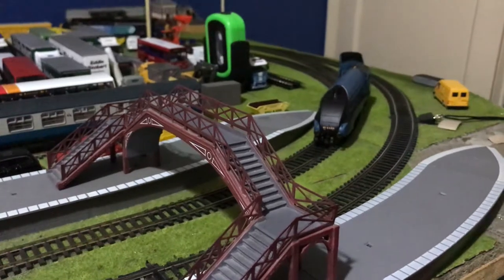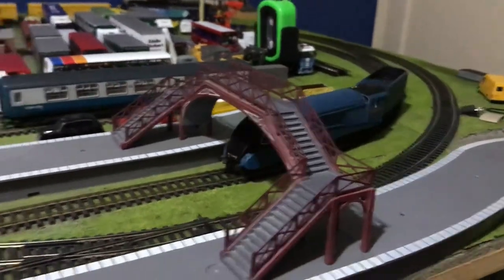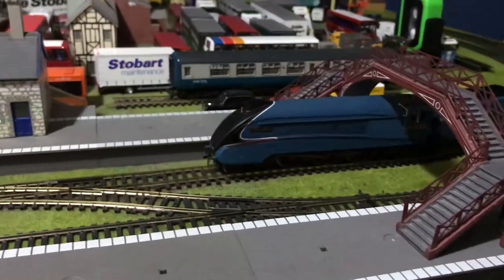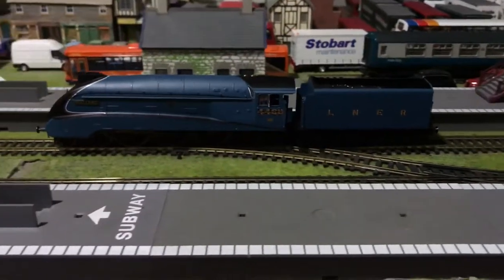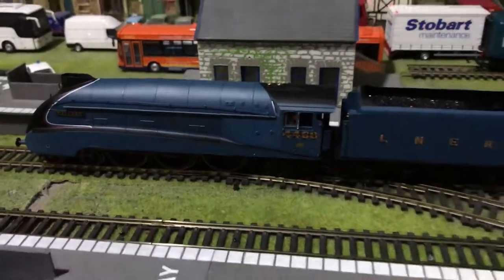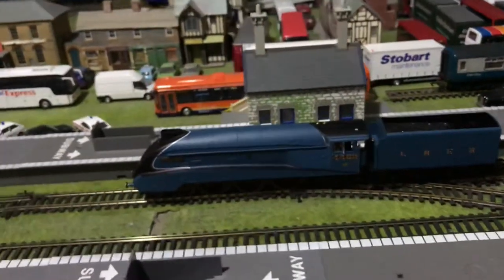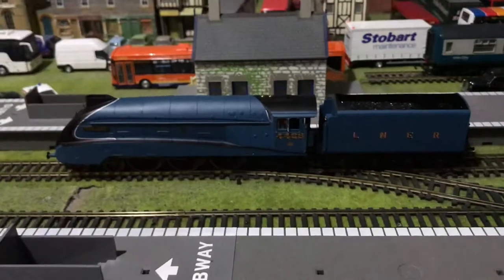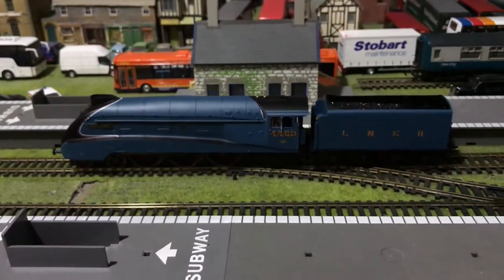Of course this model has no lights, which is a bit strange to get used to if you're not used to having models with no lights. So yeah, there we have it — the Hornby A4 latest version, number 4468 the Mallard. This model is absolutely amazing.